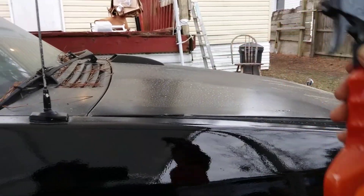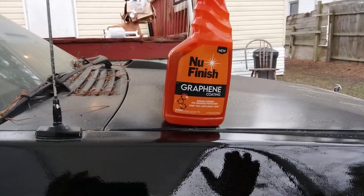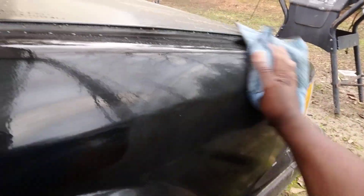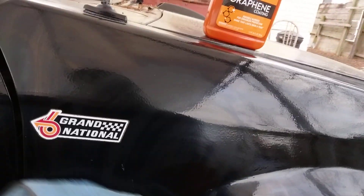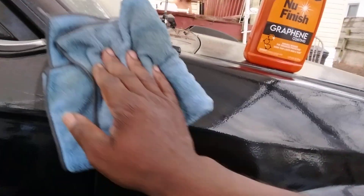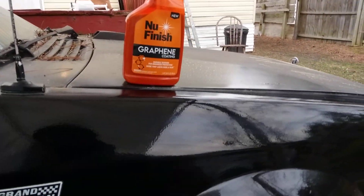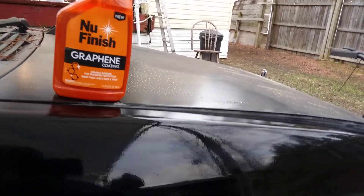I'm gonna show you guys how good it applies and how good it does on black paints. Spritz it on — it's like soap, very good product. Just spritz it on and wipe it in. This coats that black — you know, black always needs a good coating. I'll flip my rag over here and work it in.